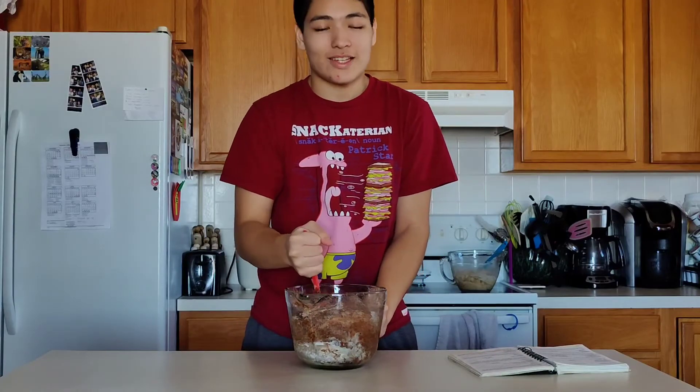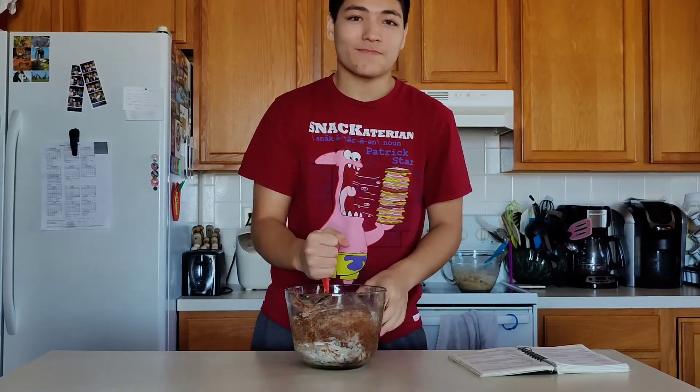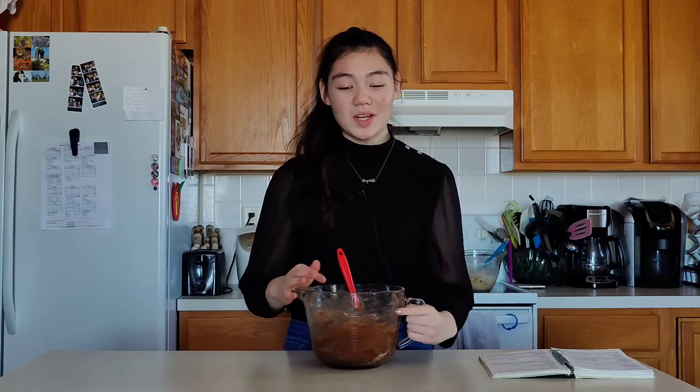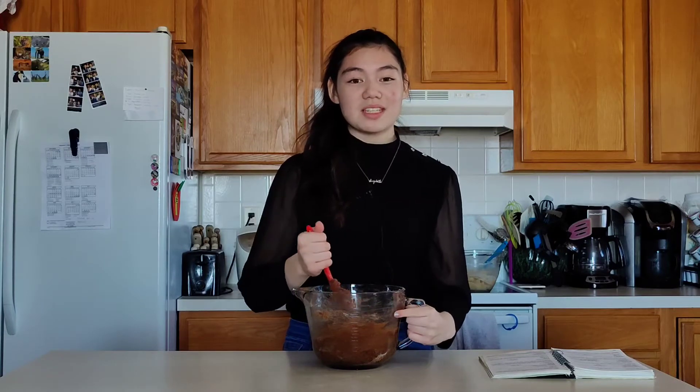Hey guys, so I just had to change my shirt for a little bit — I don't know what just happened, I think we just got hacked. But anyway, let's carry on and continue these brookies. We've got our mix all together and we're going to put them into a pan.